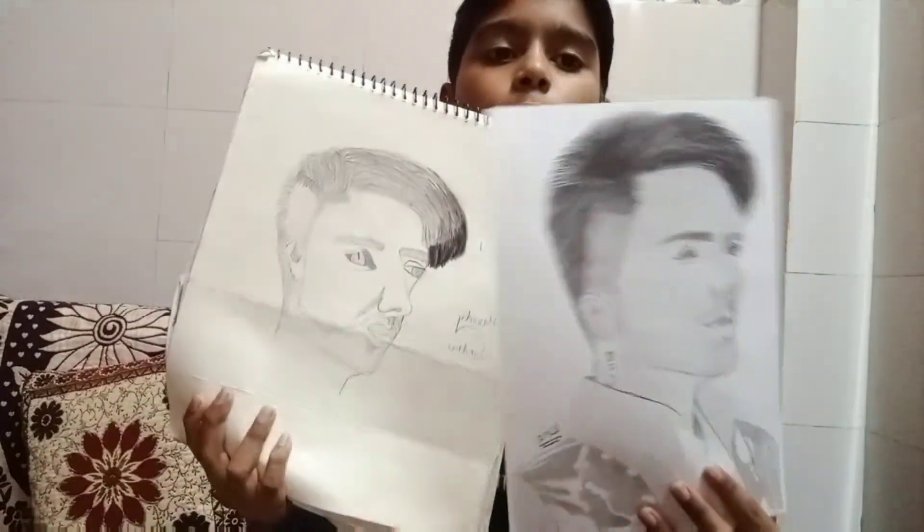Guys, I hope that you will have a lot of fun watching this video. I made a sketch like this one year ago, and now I made a sketch like this one — showing how much I've improved.